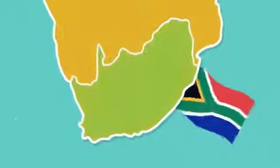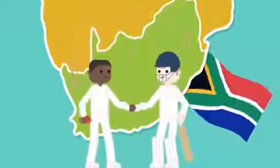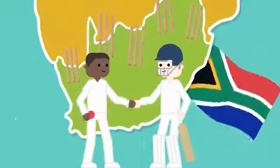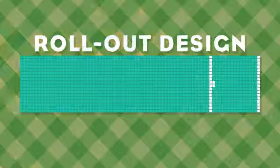The Flix pitch was developed in South Africa by Richard Begin. His aim was to create more opportunities for kids of all races to play cricket after the apartheid era. Its very simple roll-out, roll-up design helps to turn any open space into a cricket field.